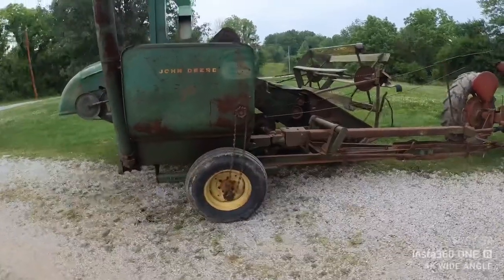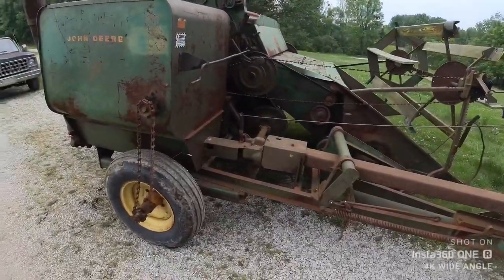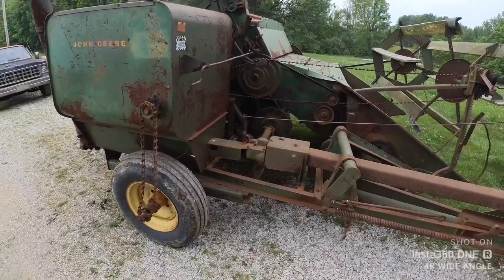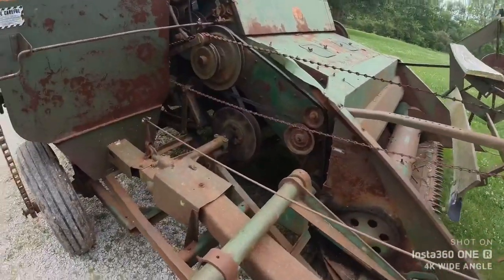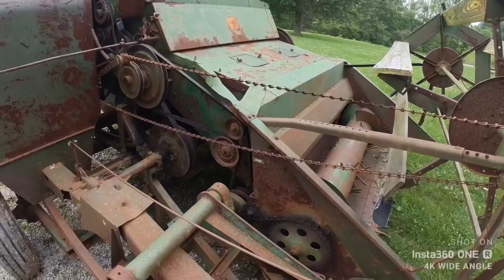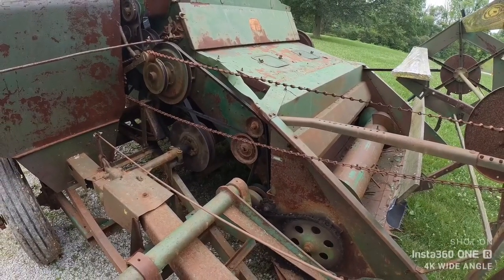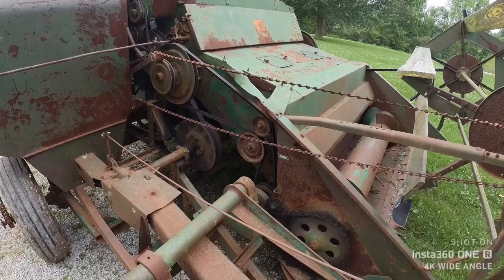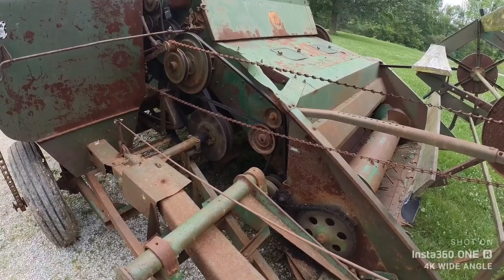It's got 15 bearings that probably need replaced, it needs tires, it needs greased, and the list goes on and on. It's rusted out in a thousand places and patched back together with pieces of rubber and diamond plate and self-tapping screws — but it's well-loved. Somebody cared about it enough to patch it up and keep it going.